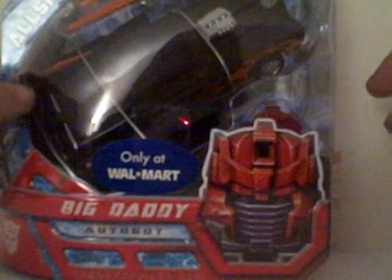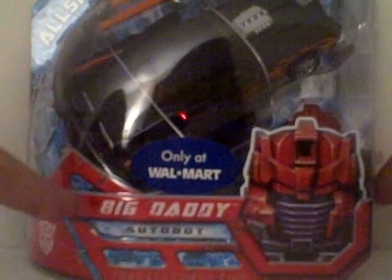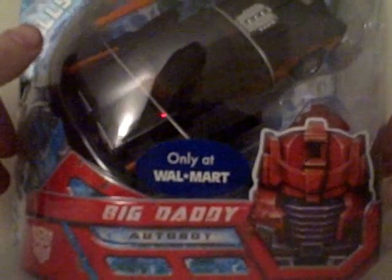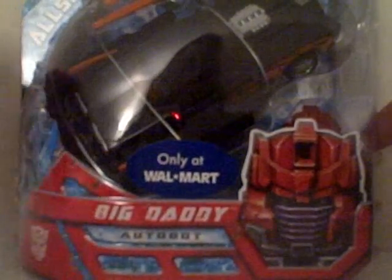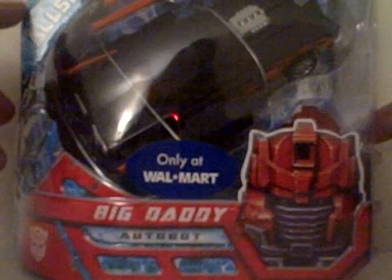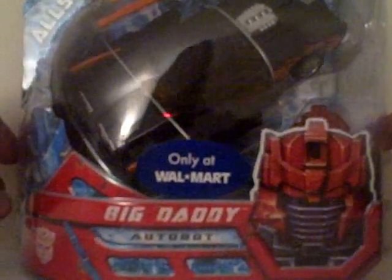Today we have Transformers the Movie with Allspark Power: Big Daddy. I was planning on getting this because the name roots back to the Micromaster days — Big Daddy was a Micromaster, I think the fastest one, though I could be totally wrong. This is a repaint of Cybertron Downshift.